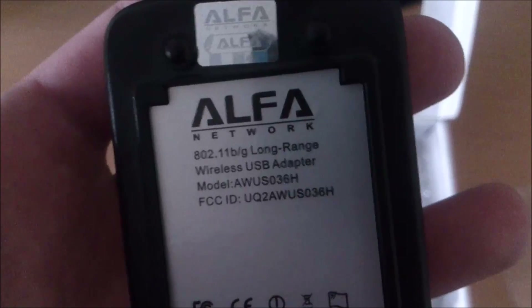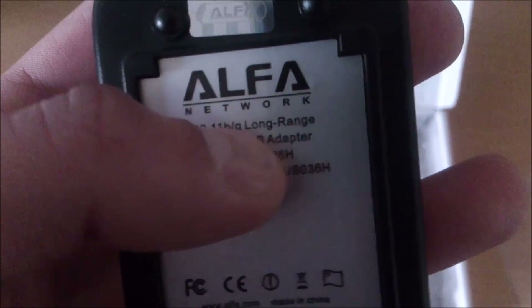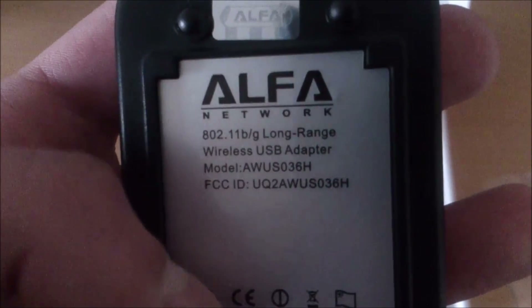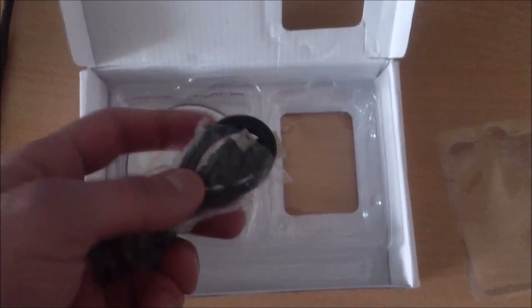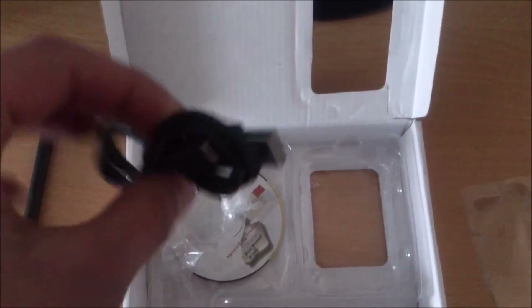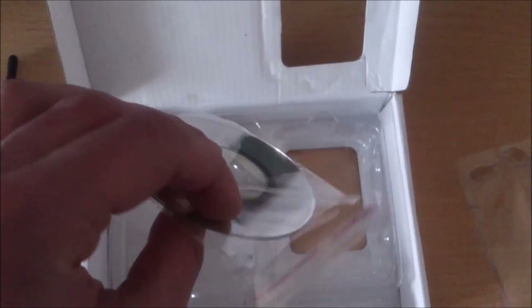It's made in China. After that comes the information about the adapter: 802.11bg long-range wireless USB adapter, the model number, and an ID. But I don't see the white sticker where the MAC address and serial number should be. Also, the USB cable is short — for the original adapter it's much longer, but for this one it's very short.